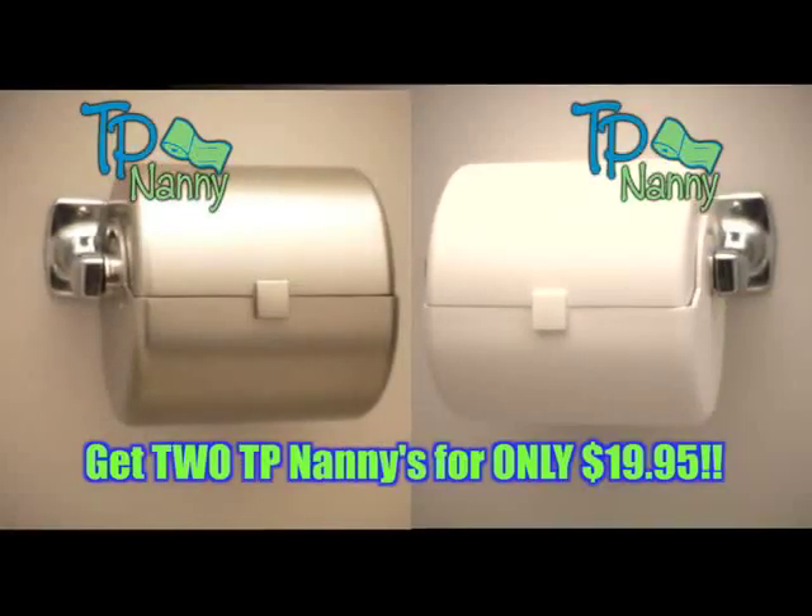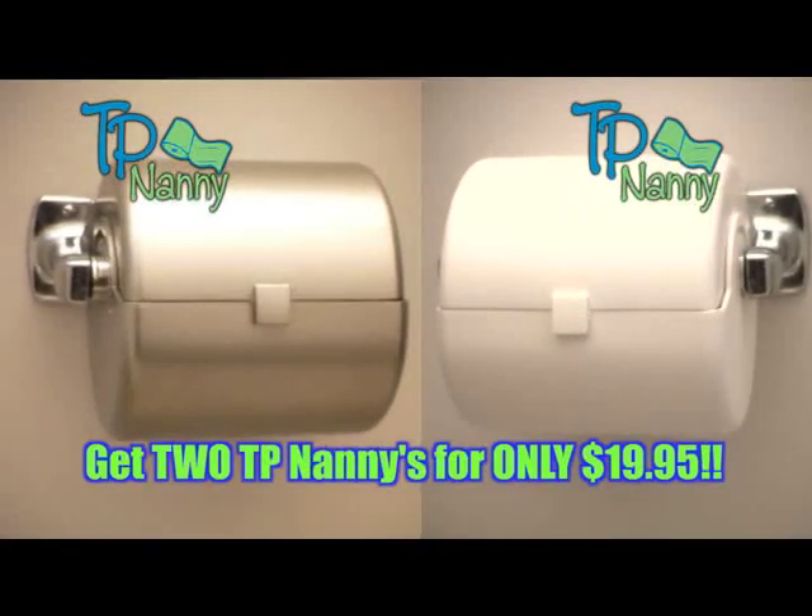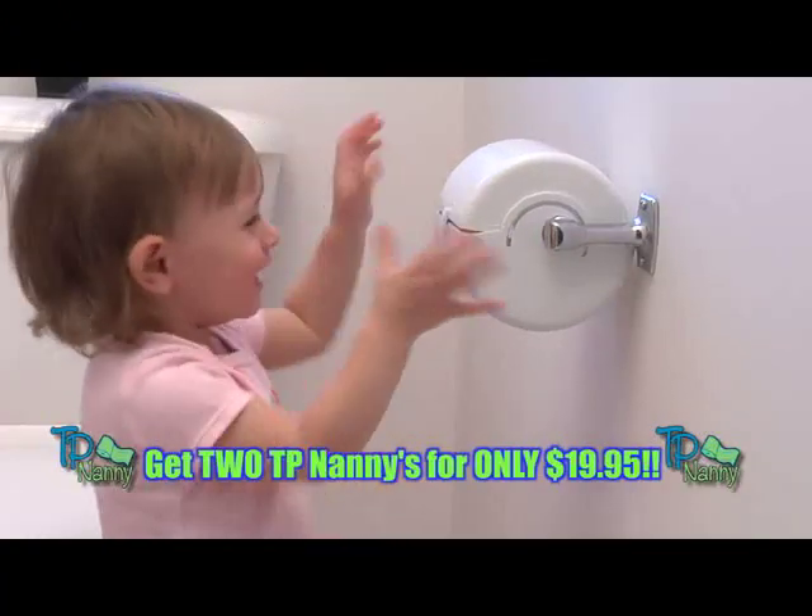But wait — if you call now, we'll throw in a second TP Nanny absolutely free. Just pay separate shipping and handling.